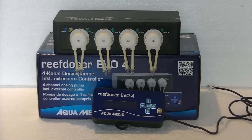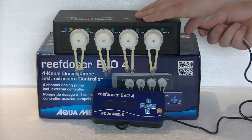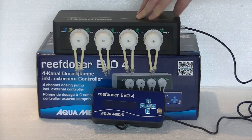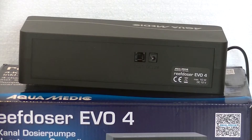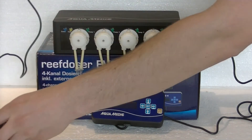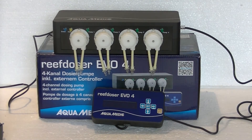First thing we have to do is hook up the controller on the right side of the pump housing. It's very easy — just pick up the plug, which is a standard network plug, and put it in the side port. Then hook up the power at the back, where you can also see the port for the extra controller if you wish to hook that up. Just put the power plug in the back and you're ready to go.